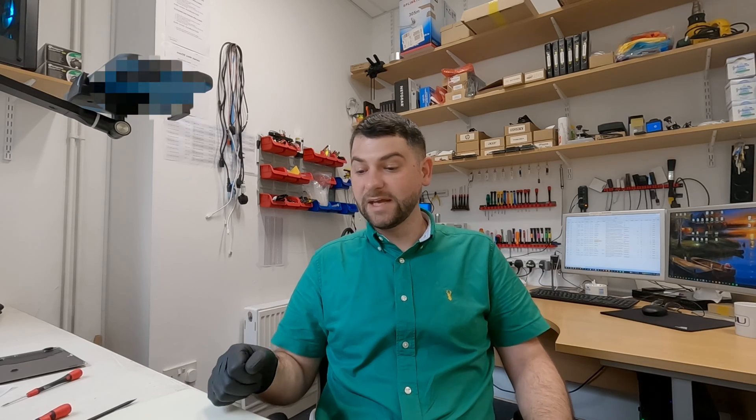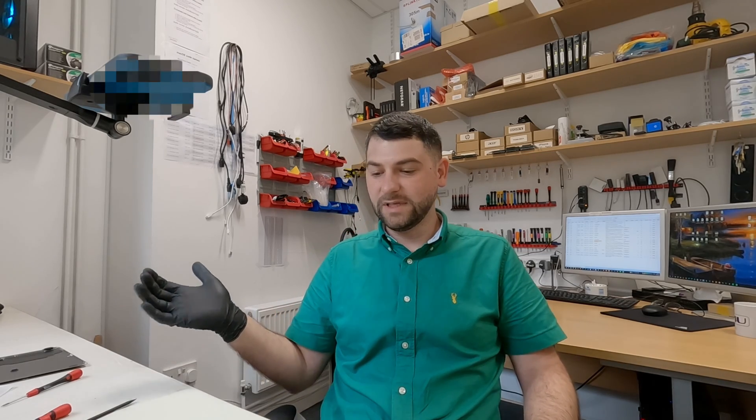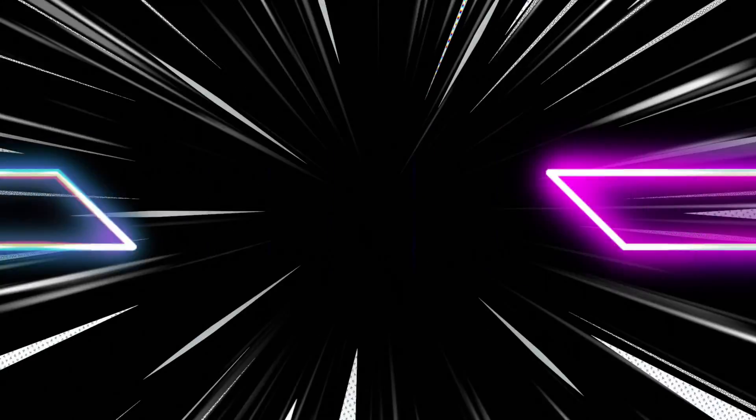Thank you for watching. I hope this was helpful and will save you time investigating if your trackpad and keyboard are not working. Of course there could be other causes — liquid damage or anything else — but the first thing to check is to try another flex cable, because in most cases that's what I experience in my tech life.